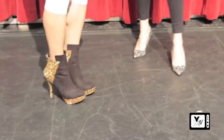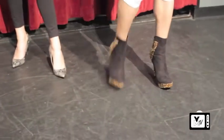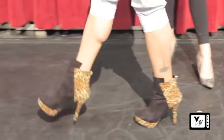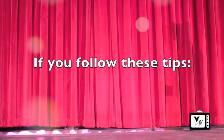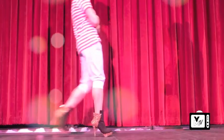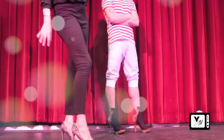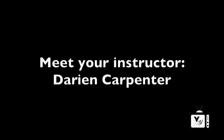You never want to stomp like a goat, and you never want to go toe-first because that's extra painful. You'll have the most balance if you walk heel to toe. Make sure you're not looking at your shoes all the time while you're walking — I know it can be a little difficult, but always keep your head straight and stay focused.